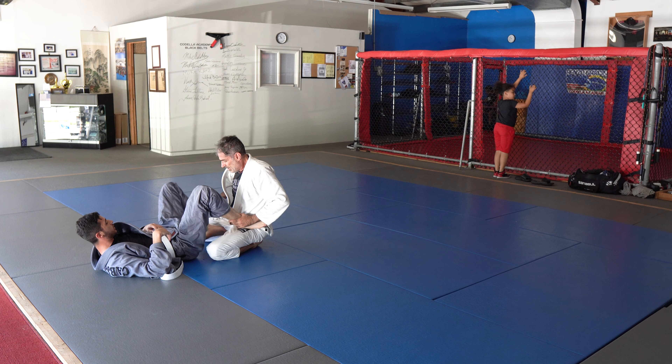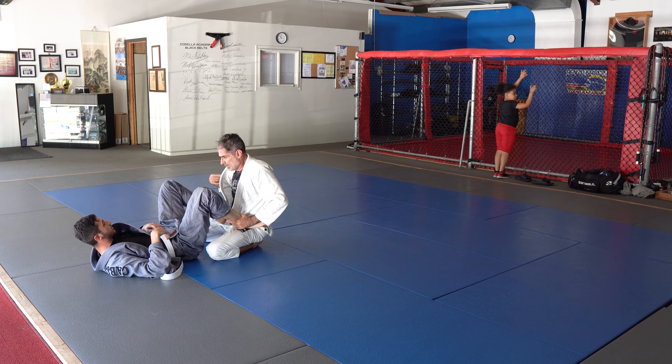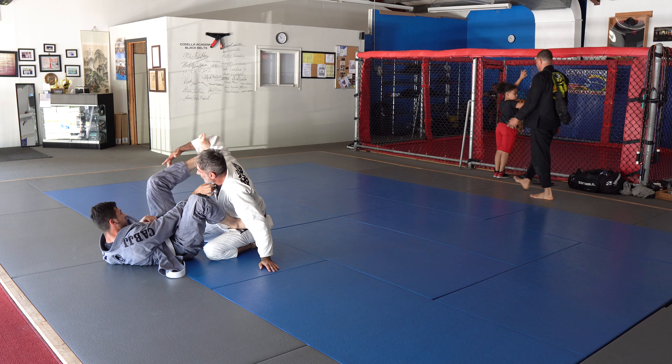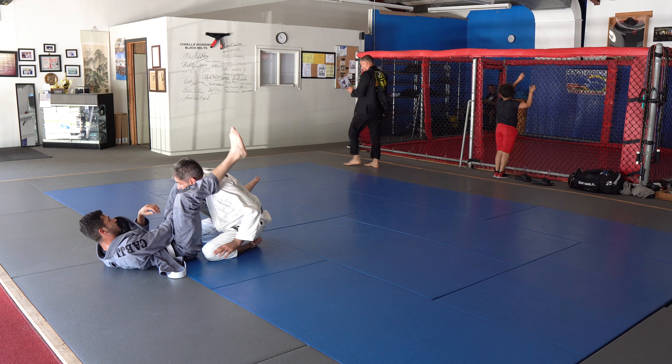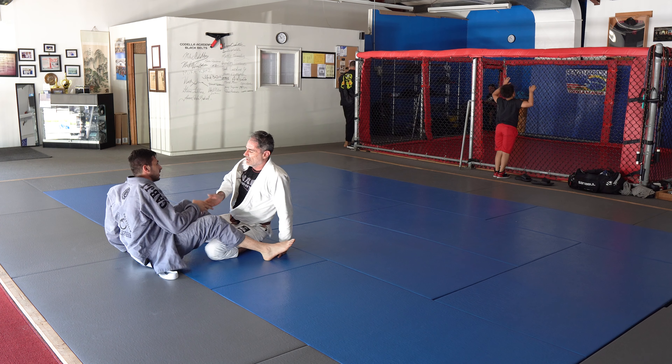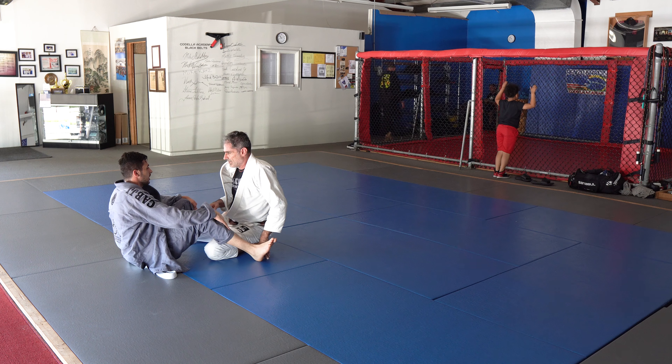Here I'm telling him: if he has closed guard and he's losing the wrist fighting, the best thing to do is open your guard, go to an open guard, put your feet on the hips, put your feet on the bicep, put your foot on his shoulder, and make your frames.